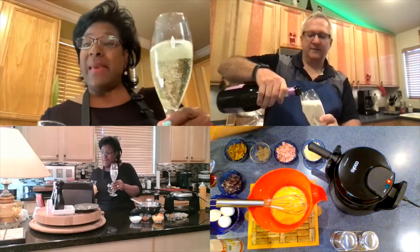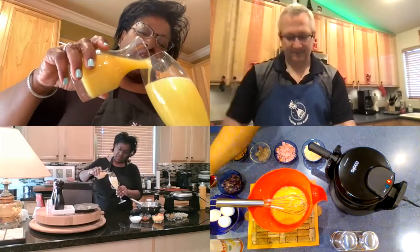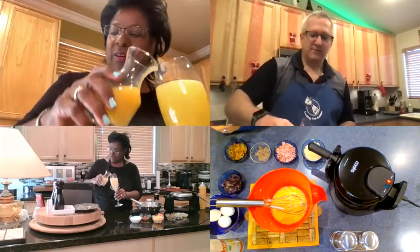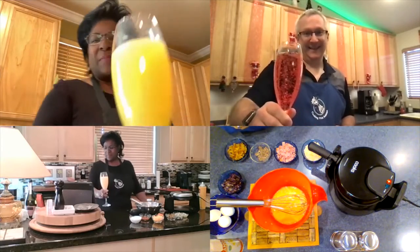These bubbles look amazing. I'm using a little orange juice today, something different. I'm going to do some cranberry as usual. Cheers!